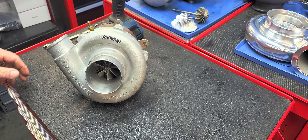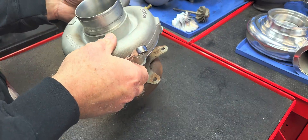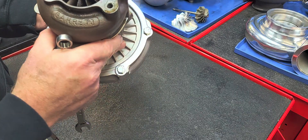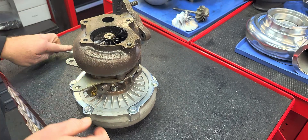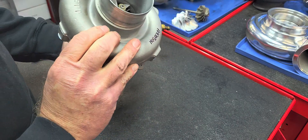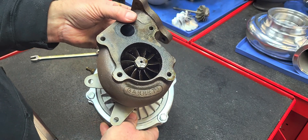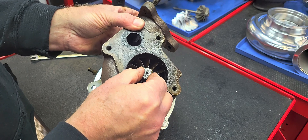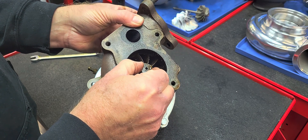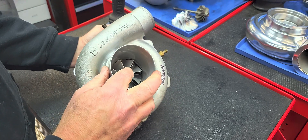Hey guys, Reed Work Turbo. Today we've got a Buick TE — looks like a 60 because it's a P trim turbine 60-1 compressor wheel. This one was sent in because of oil smoke, and as you can see we have total bearing failure on the exhaust side, thrust motion, and compressor side.